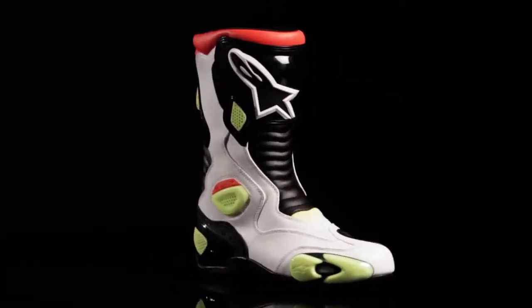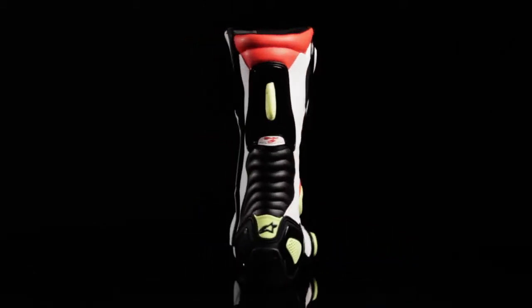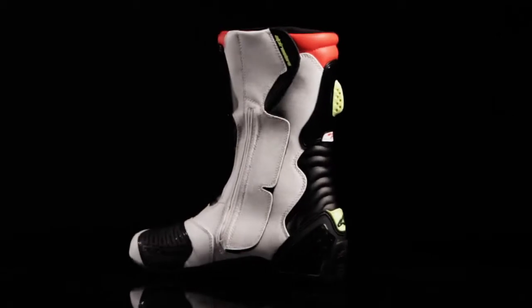The SMX5 boot is certified and available in sizes three and a half to 14 US, also available in a waterproof version.